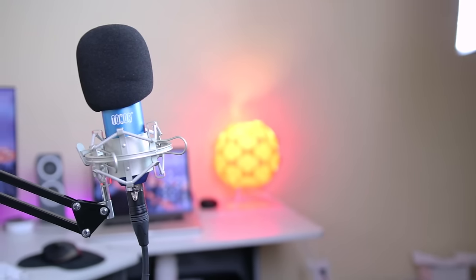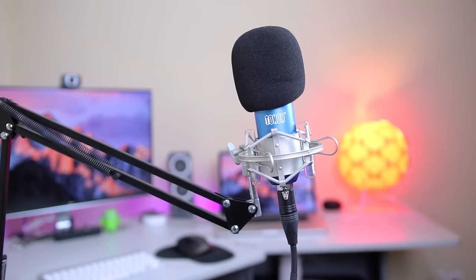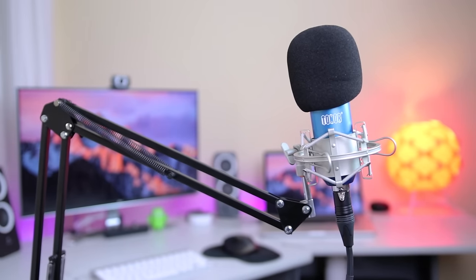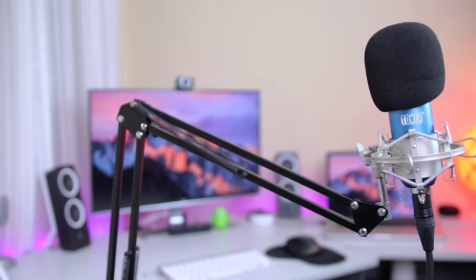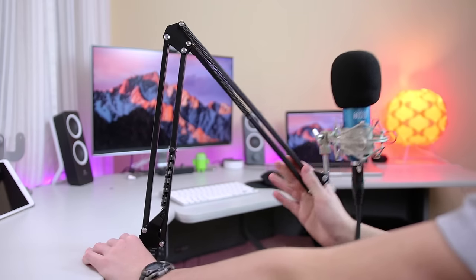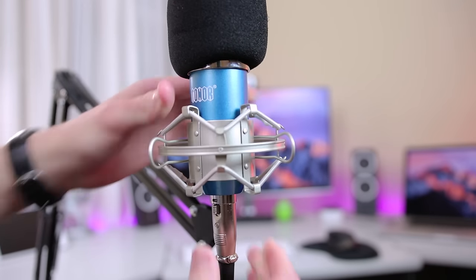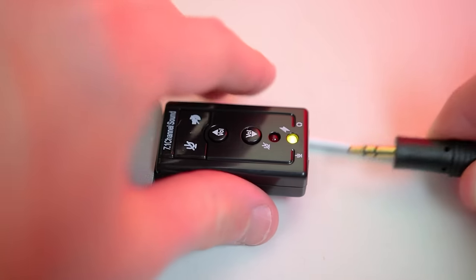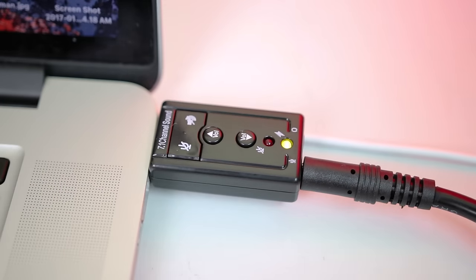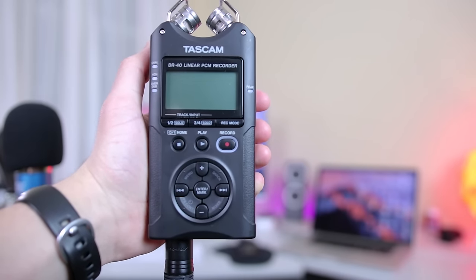Let's move on to audio. The audio setup I'm using right here is from a company called Toner. They have a killer value for a complete setup that comes with the microphone itself, a suspension boom arm, a shock mount, a windscreen, and a pop filter — all for just $32. The mic, the boom arm, and shock mount are all built with metal and feel premium and durable. This is an XLR mic, but it comes with an XLR to 3.5mm jack and a USB plug-in, so you can use it directly to a computer or plug it into a portable recorder like the Tascam DR40 that I'm currently using.